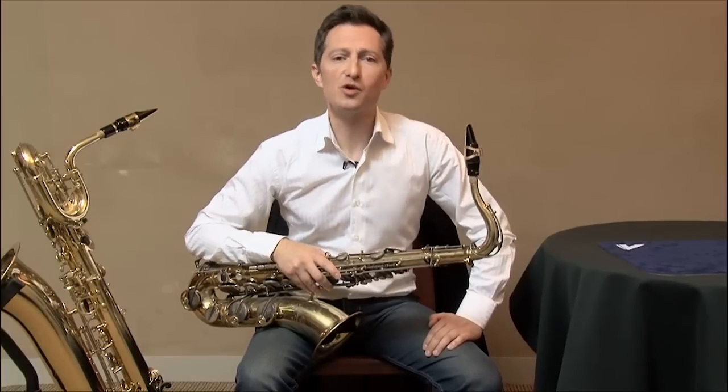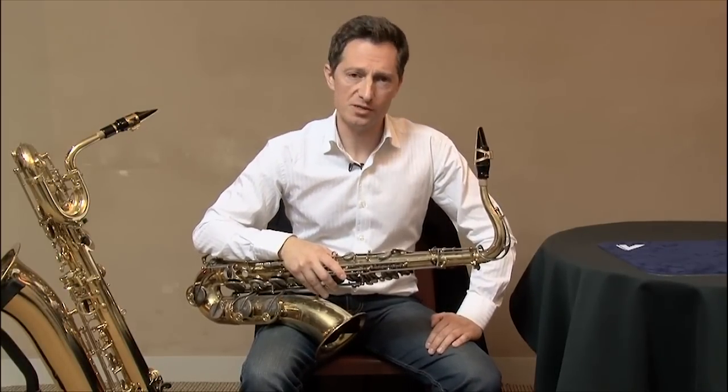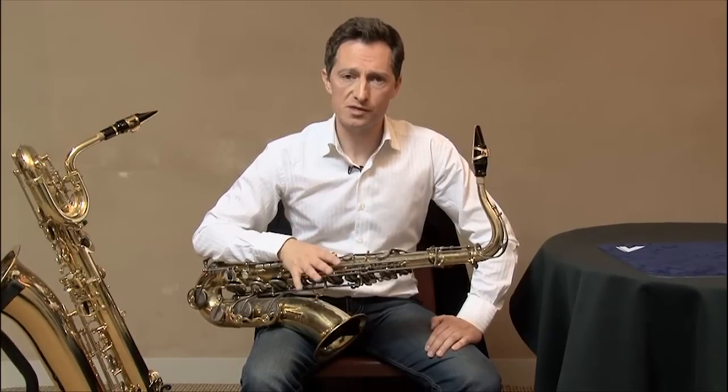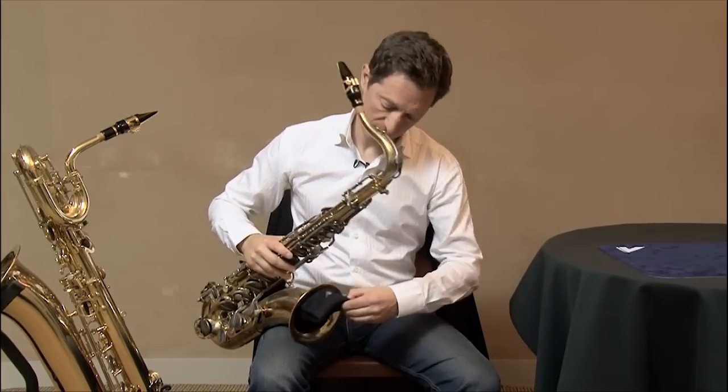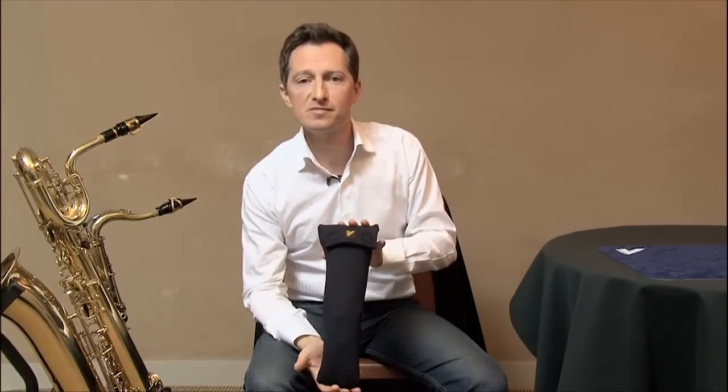After years of research and collaboration with musicians of every level, physical therapists and teachers of renown, the Vanderen engineers have at last succeeded in developing a harness that offers true comfort and perfect security. This was the presentation of the Universal Saxophone Harness of Vanderen, now available for you to try.